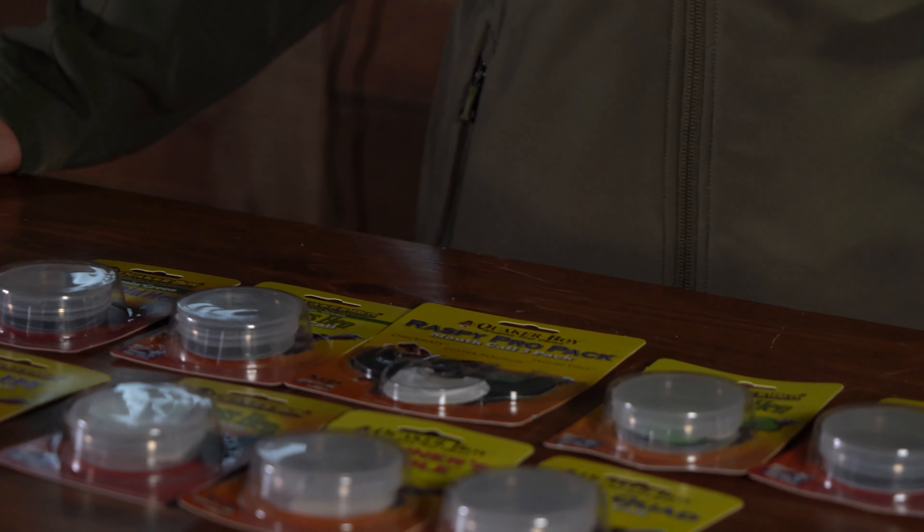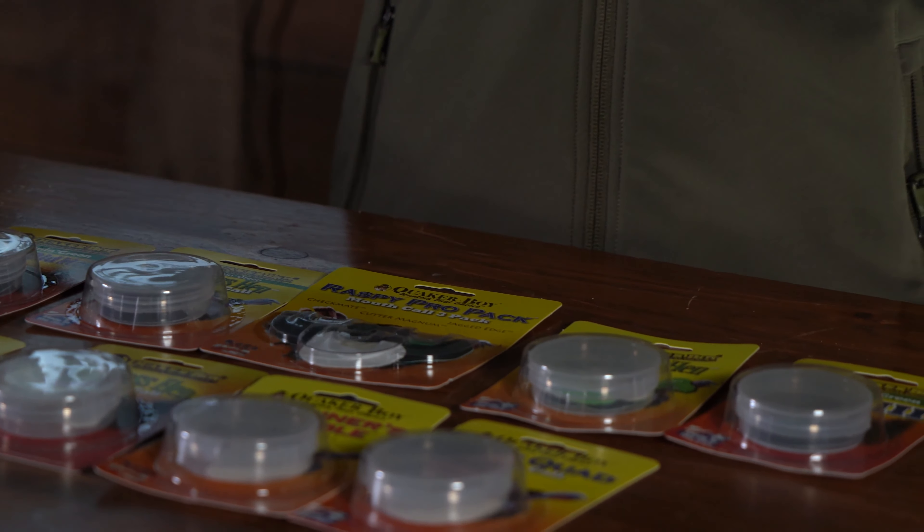These calls have been tried and true by eastern and northeastern turkey hunters, really not just in the east but all over the country, but it's been extremely popular and a lot of brand loyalty amongst us in the northeast. So if you're interested in having a really high quality mouth call this spring for your turkey hunting adventures, take a look at the Quaker Boy line on RaisedOutdoors.com, and thanks for your business.